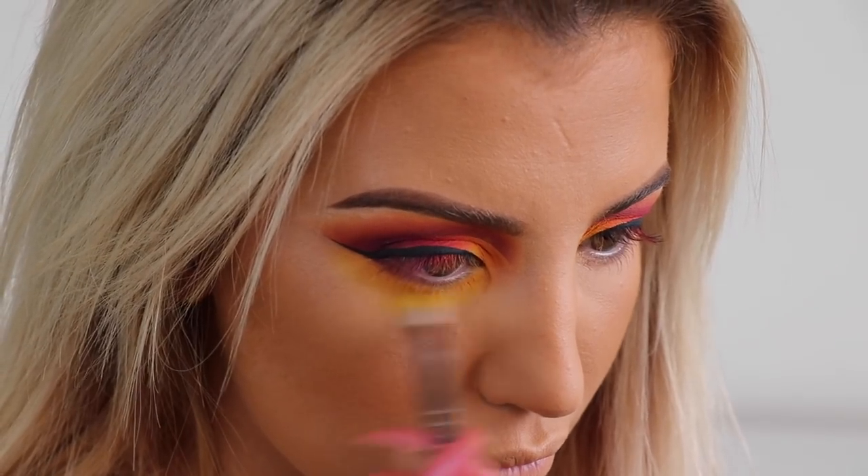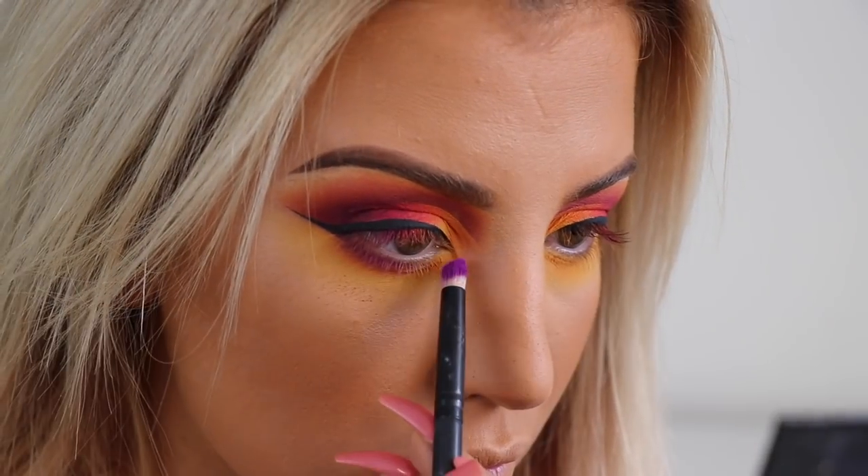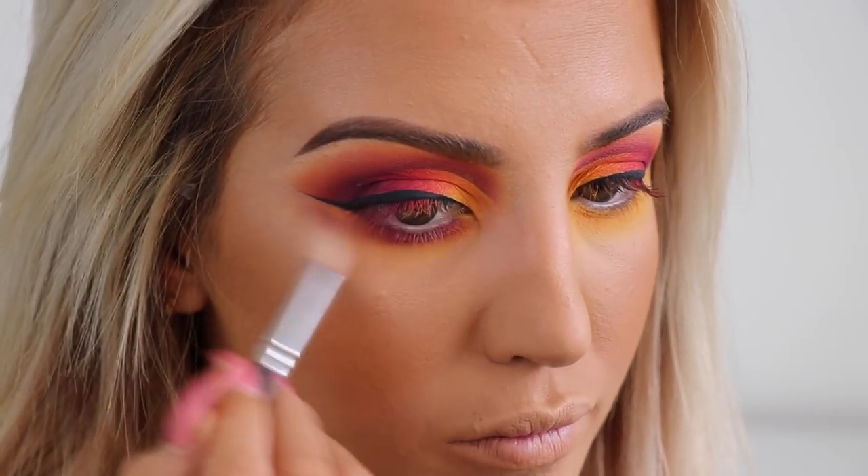Now I'm smoking out underneath with the shade Keane, and then going in with the shade Wasted which is a nice vibrant purple, bringing that closer to the lash line just to smoke that out.